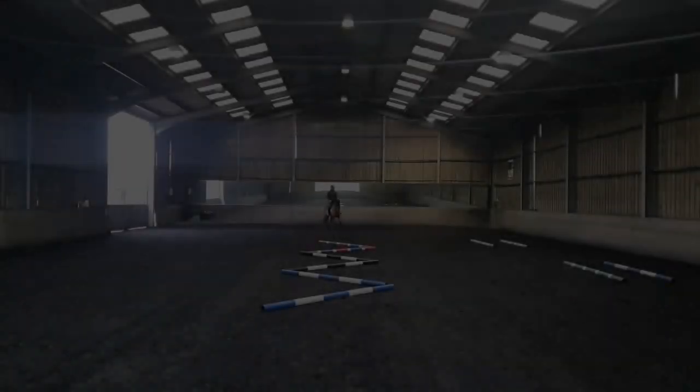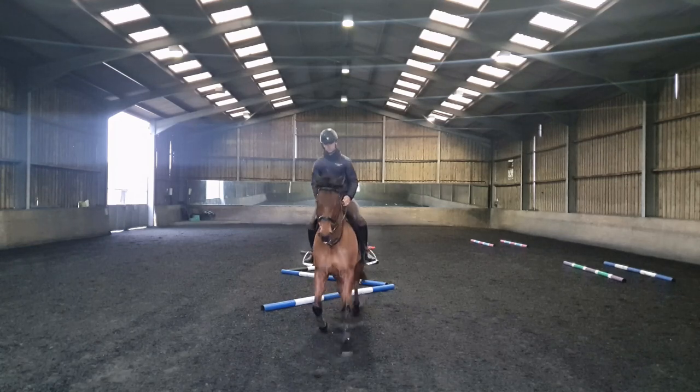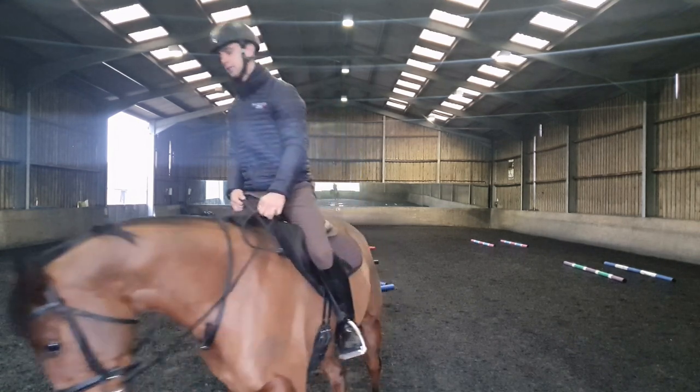As you can see, the first time that I tried to do this exercise with Digby he didn't really get it and he was going a bit all over the place, left and right. But with a bit of practicing, I was actually really happy with how he did it last time — he was truly focused on my aids rather than on the angled poles.